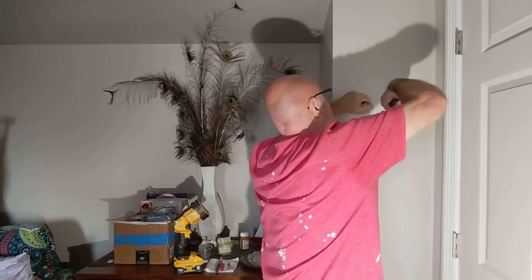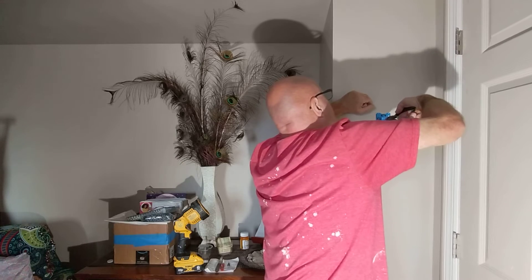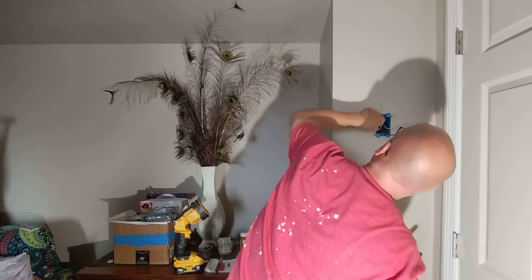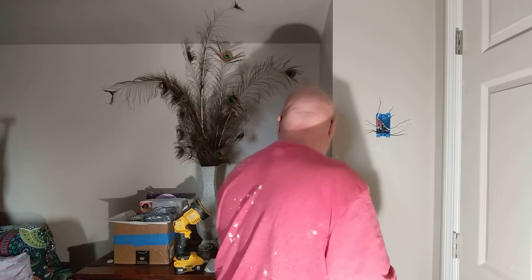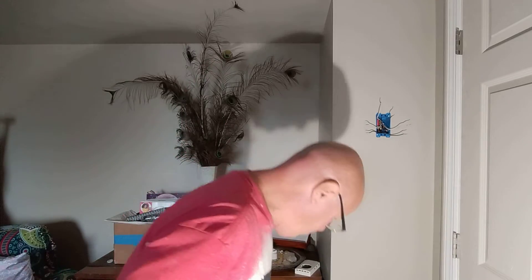I turned off the ones that were marked baseboard heaters. There again, I got a little tester down. So now I'm going to separate my wires and I'm going to find which ones are the lines. I'm ready to have that breaker turned on momentarily.